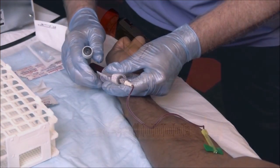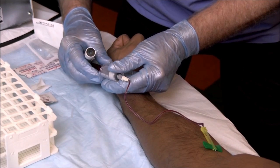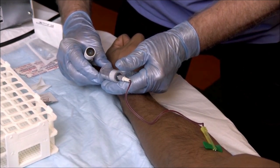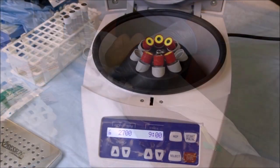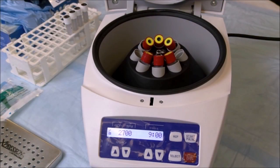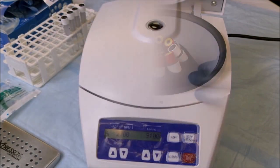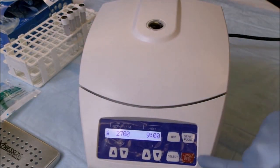Blood is drawn in a normal phlebotomy procedure, with the white top tubes always being drawn last. The vacuotainer tubes are placed into the centrifuge in a balanced fashion. The lid is then closed, and the spin cycle is initiated.